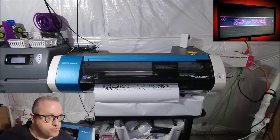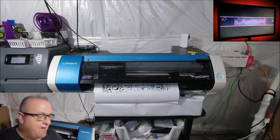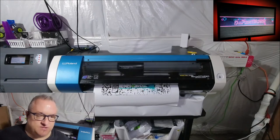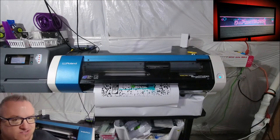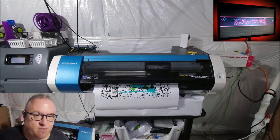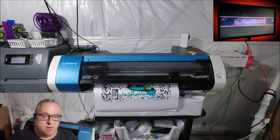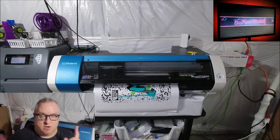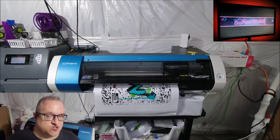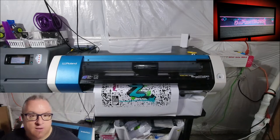It shows what it would take to do 40 inches by whatever, because the BN20 travels back and forth. I had my latex set up for a different job printing decals, so I didn't want to throw the banner in there — it's heavy. The video is fast-forwarded, but I show the timestamp so it took about 17 and a half minutes to print that banner.